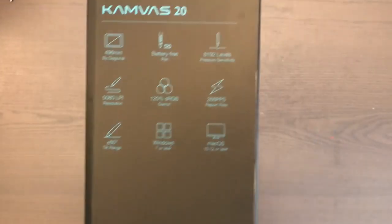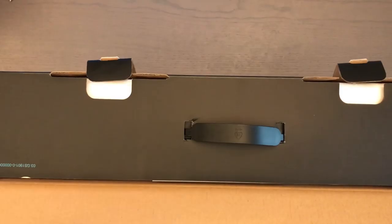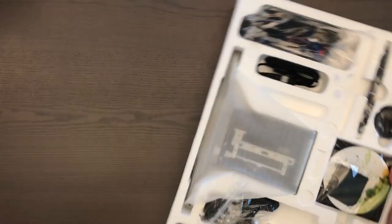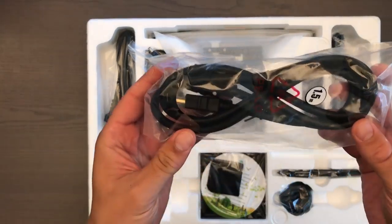Now let's get into the unboxing. I'm going to show you all the buttons, cables, and what comes with it. The tablet comes in this sturdy-looking box, and on the side you can see all the main features and what's inside the package.